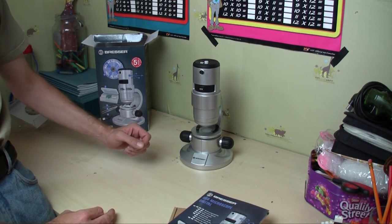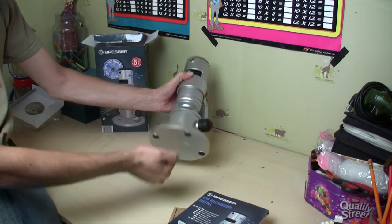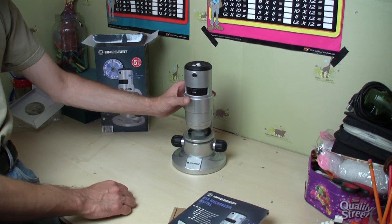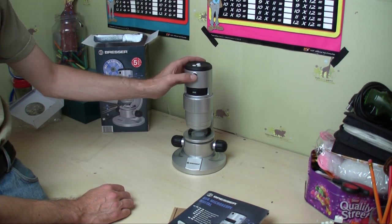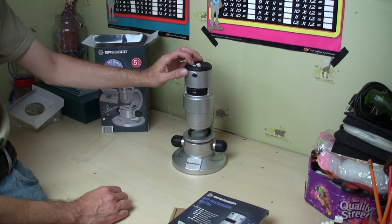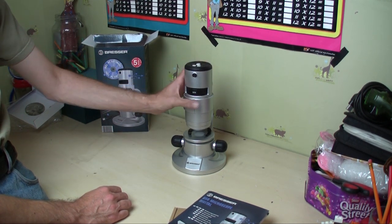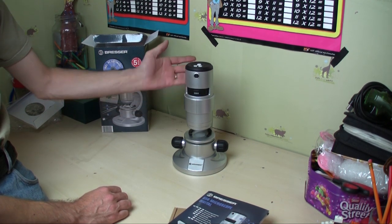Take this out of its bag. At first look it looks pretty impressive. Yes, this is plastic, but you wouldn't expect metal for around £30. You've got a camera button here so you can take pictures, an on-off button, controls going darker and brighter for your lamp. Here you've got times 20, times 80, and times 350 magnification.